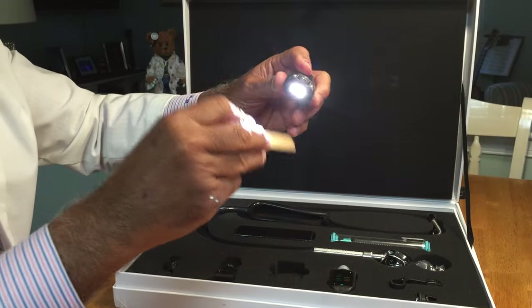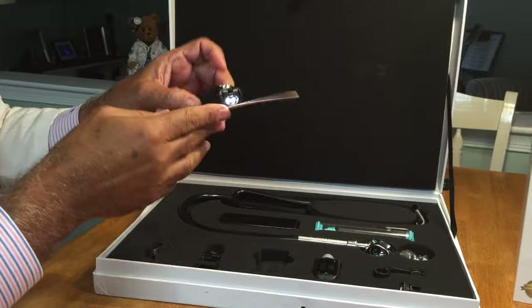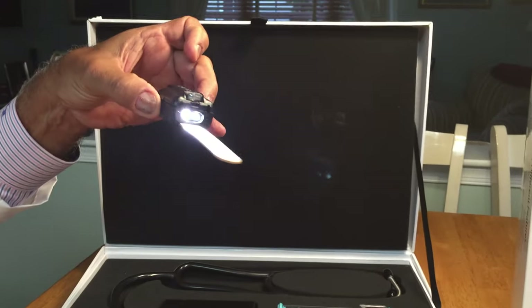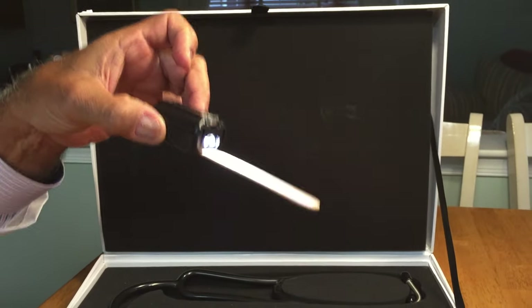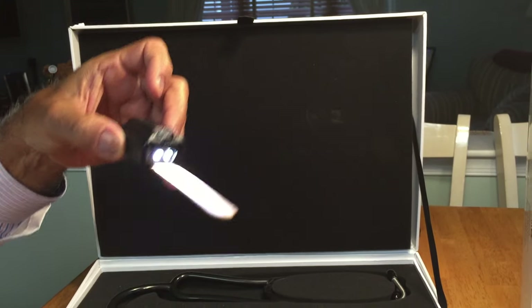Also included in the device, there is a slot allowing the device to be used for throat inspection with only one hand.